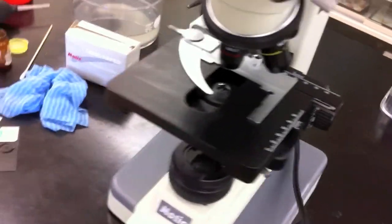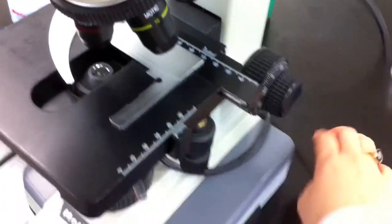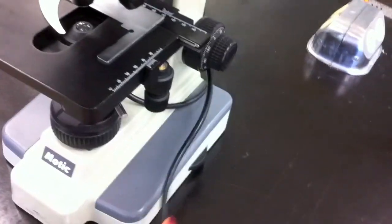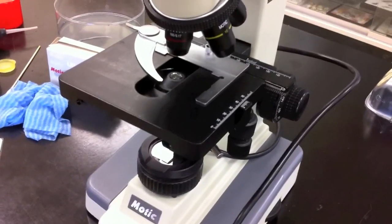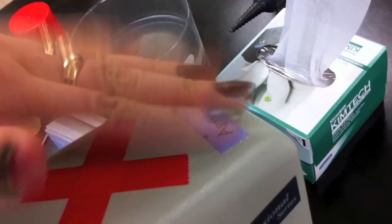Now we can wrap the cord around the microscope and put it away. Make sure that you cover it if you're not going to be using it right away so the dust does not collect on it. You should be good for another six months. We usually date every time we clean our microscope — we put the date at the back so we know next time when to clean it.